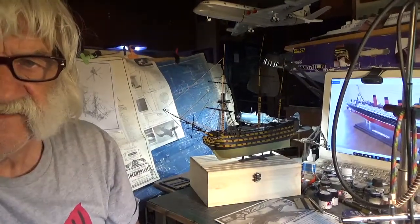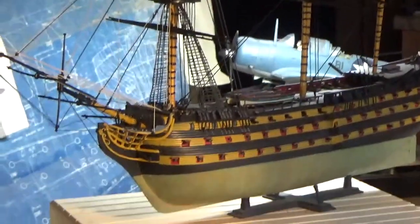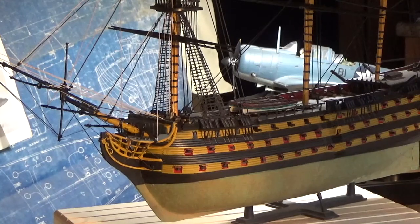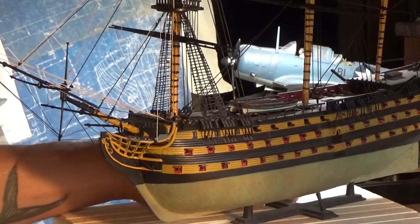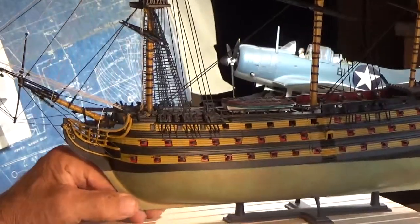I went to storage and brought out another model I started. This was actually a dedication build, a tribute build for Lord Nelson. This is the Airfix 1/180 scale HMS Victory. I'm going to take the camera and we'll zip around as I narrate the model itself. This is a very beautiful model. I'm going to do some work on this thing — rigging it up. You've got to take your time rigging this thing up. It takes a lot of time.